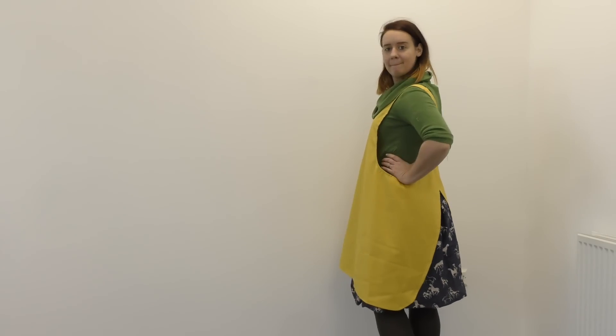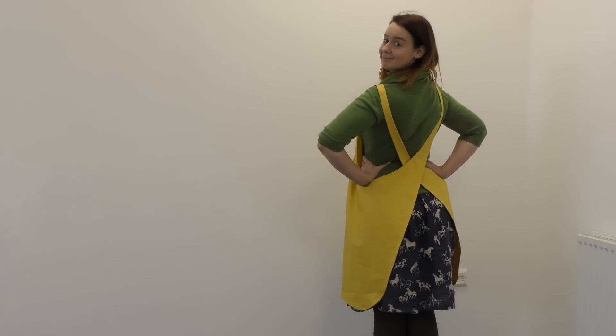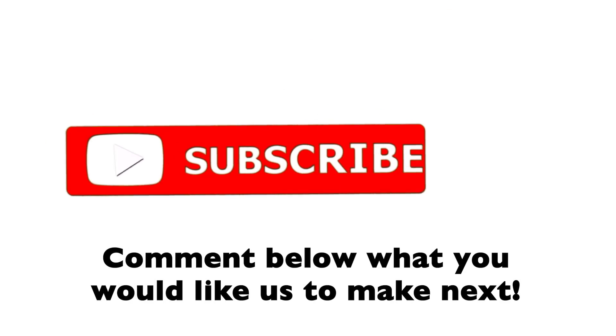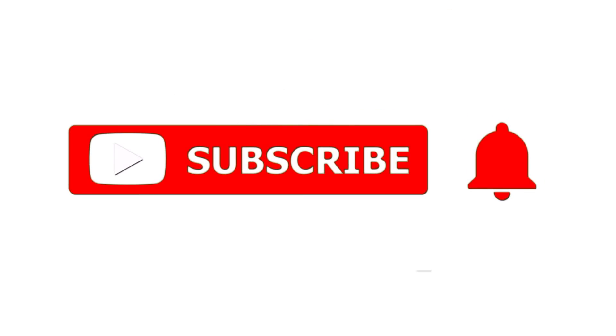And there's the finished Japanese style apron! I might put some pockets on it at a later date but I'm not entirely sure. If you liked this video and would like to see more then don't forget to subscribe and hit that little notification button. See you later!